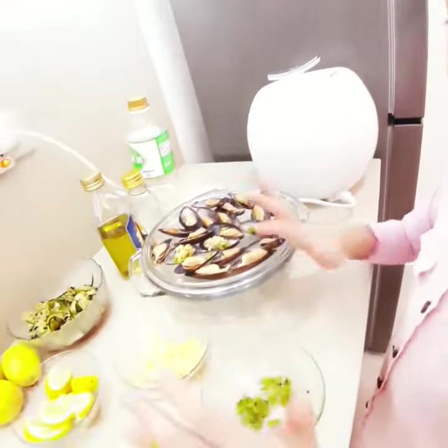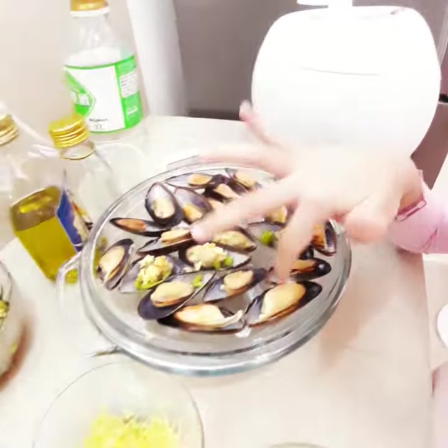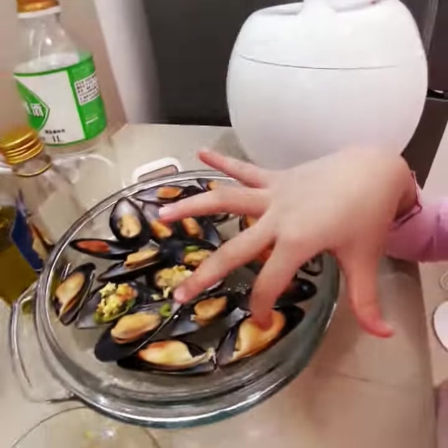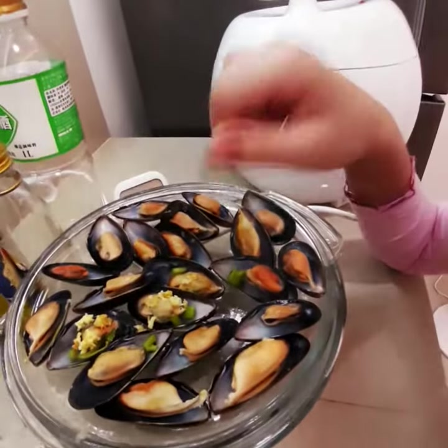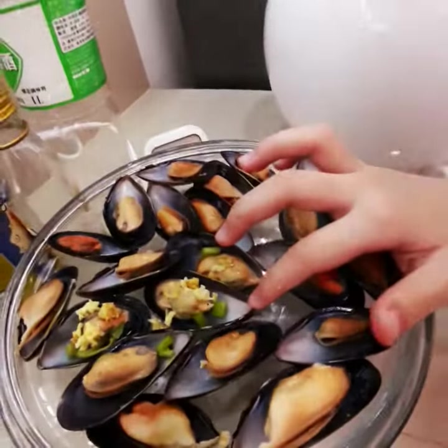I'm going to do the toppings and these are the ingredients. First, Chilean mussels — my mom boiled them already.